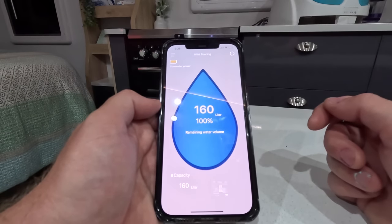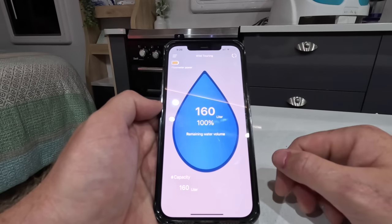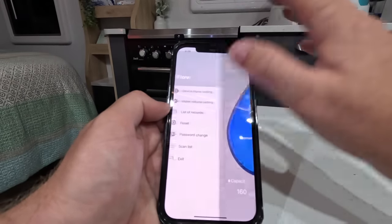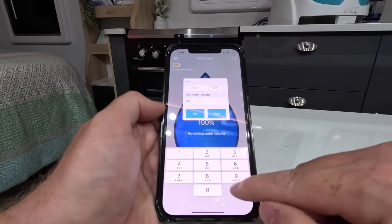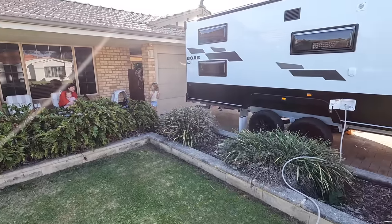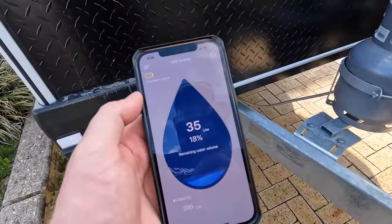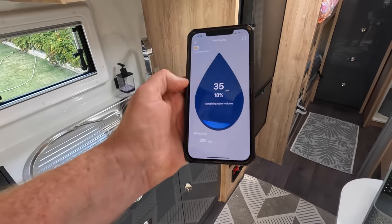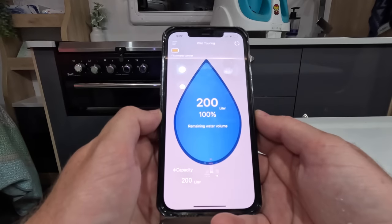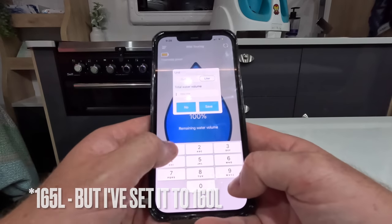I've actually got two 95-litre water tanks, so I should really have 190 litres of true capacity, but it's not all going to be usable — there's always going to be dead zones inside the bottom of the water tanks. To figure out what is actually usable, let's set the water volume to 200 litres. Now that's reset to 200 litres, let's fill my water tanks until they're overflowing, and then turn on a tap until absolutely no water comes out. I've got 35 litres left out of my 200, so I know it used 165 litres. Now I know my true usable capacity is 160 litres. Let's go back to settings, water volume setting, and change this to 160 litres.